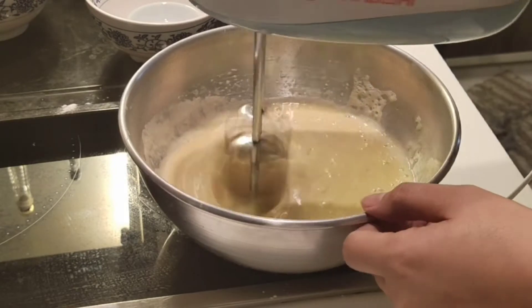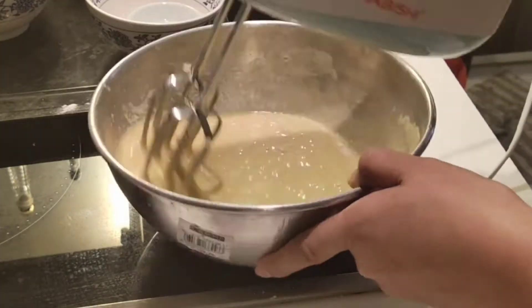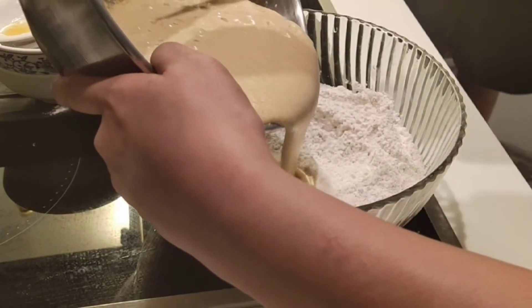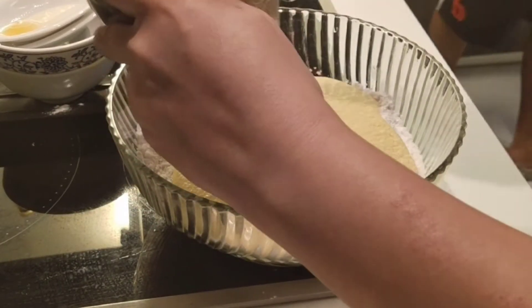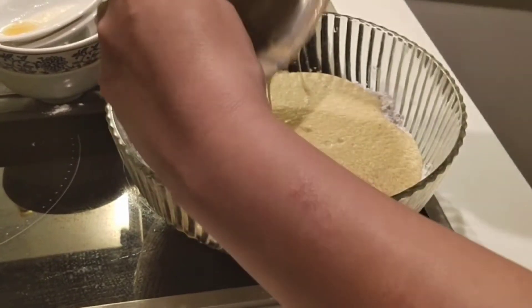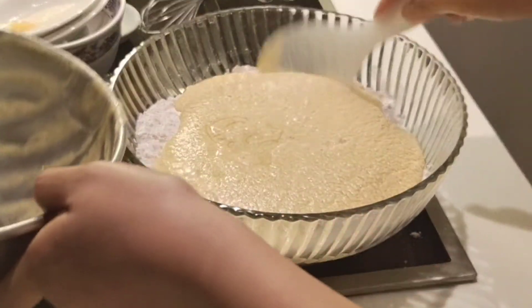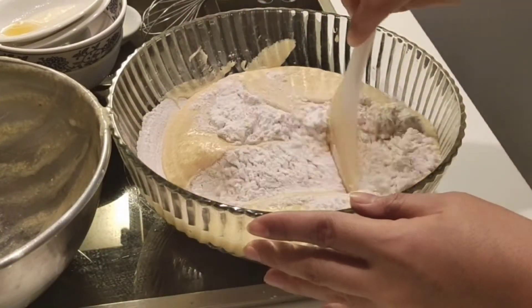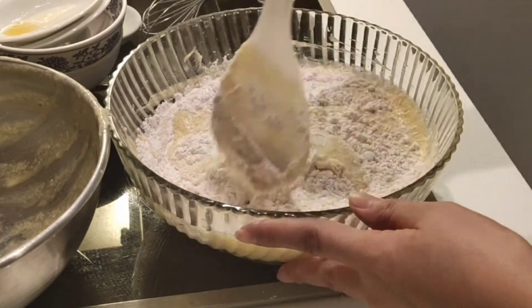Para masarap. Yung amoy ng vanilla kasi masarap din sa amoy ng mga cake. After that, ilalagay na natin yung ating wet mixture doon sa dry mixture. So, ipofold lang natin yan. I-fold natin. Hanggang sa macombine sa lahat.